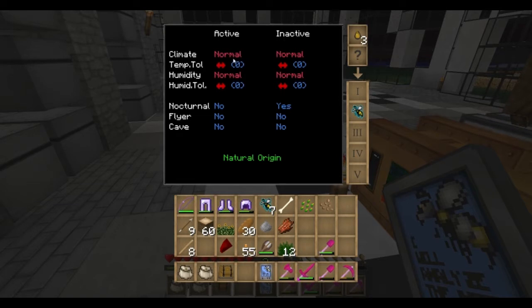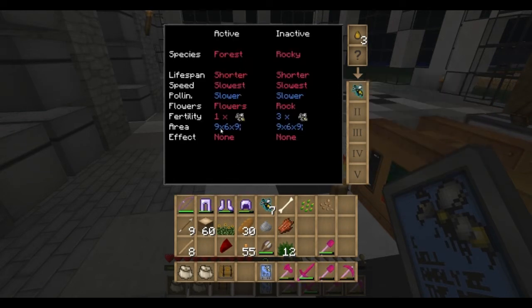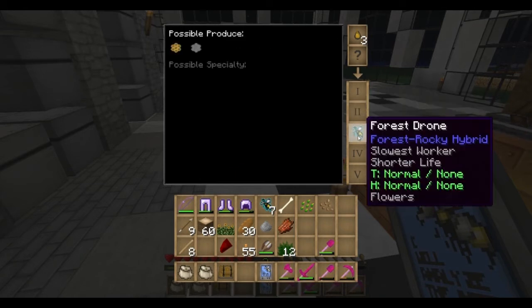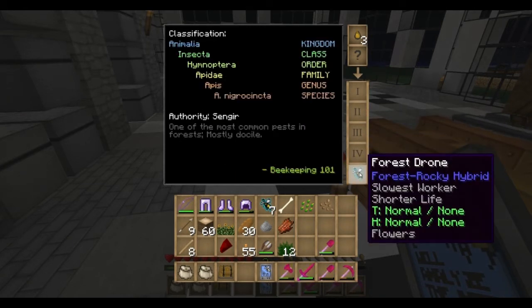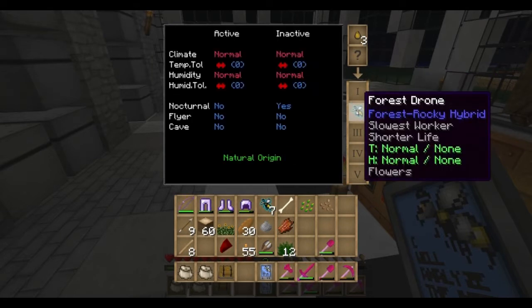If this was a higher number, it might be able to tolerate different temperatures and different humidities. Nocturnal means that the bee will operate at night. Flyer means that the bee will operate during rainstorms. And cave means that the bee will operate even if there's a block above the apiary. Most bees require open sky or a panel of glass above the apiary to operate. One cool thing is that when we get further into bees, we will be able to manipulate all of these individually using serums. But we're not quite there yet. Slots three, four, and five are not terribly useful — you can take a look at them on your own time. It's really one and two that we're going to be concerned with right now.